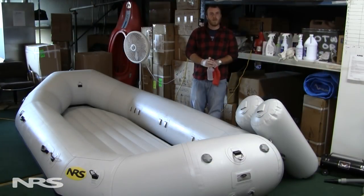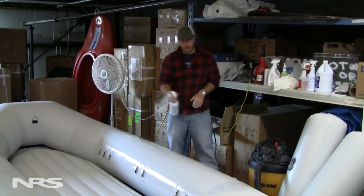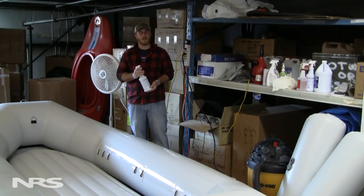Then I'll flip the boat over and do the bottom half as well. I use the inflatable boat cleaner just on the section I'm working on. It will evaporate over time, so I don't like to spread it out over the whole boat, because I'll end up having to spray it again eventually.